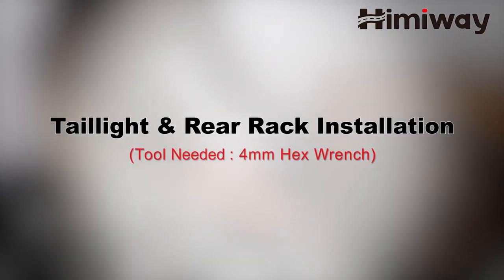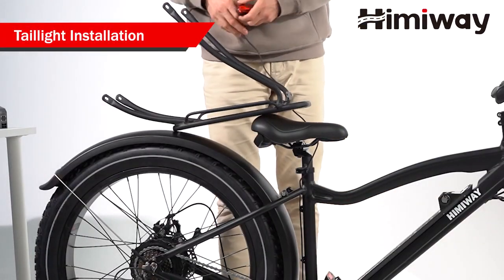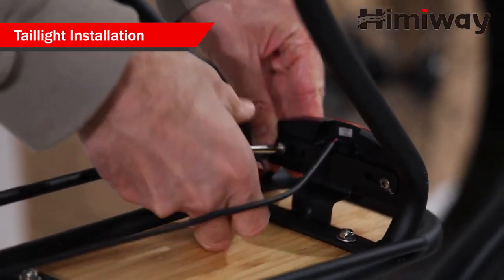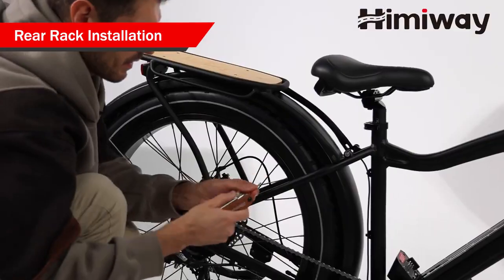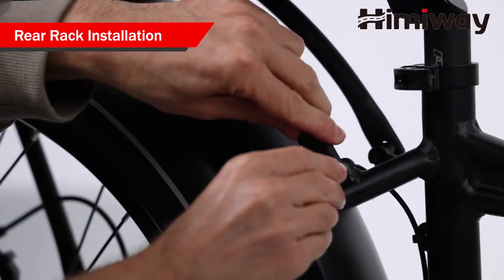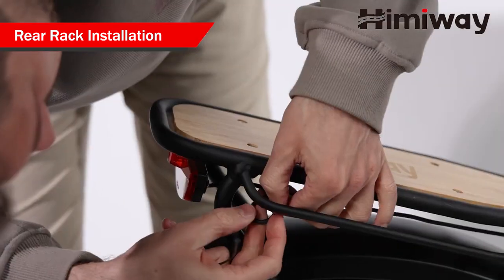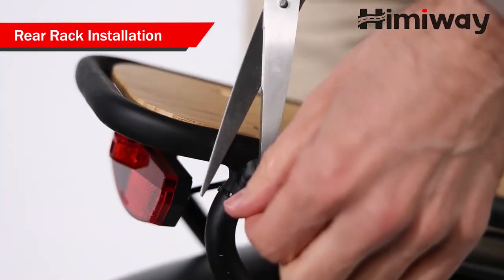Tail light and rear rack installation. Secure the tail light and tighten the nut with your hex wrench. Remove the four screws from the frame. Align the bolt holes of your rear rack with the hole on the seat stay, then reinsert the bolt through all holes and tighten with a hex wrench. Use zip ties to fix the tail light wire to the frame and tighten the cable.